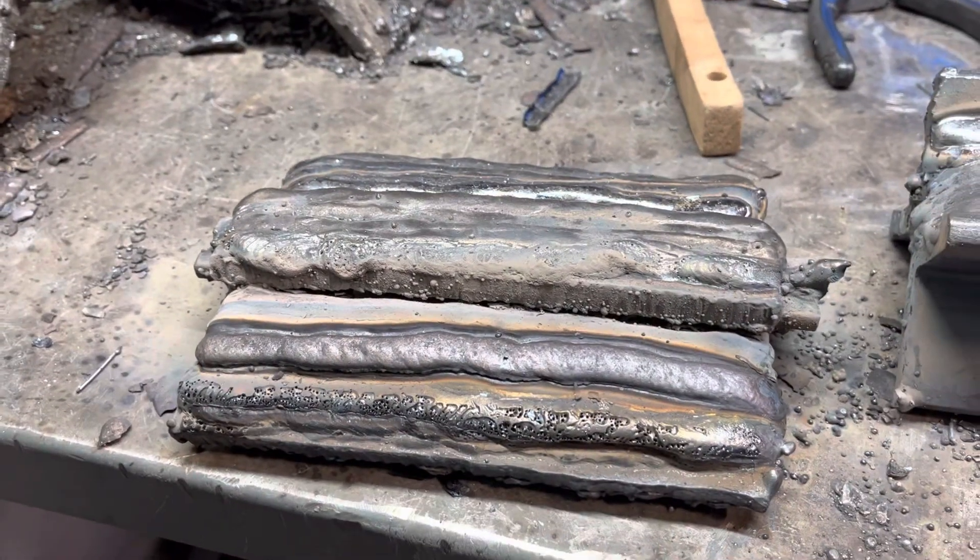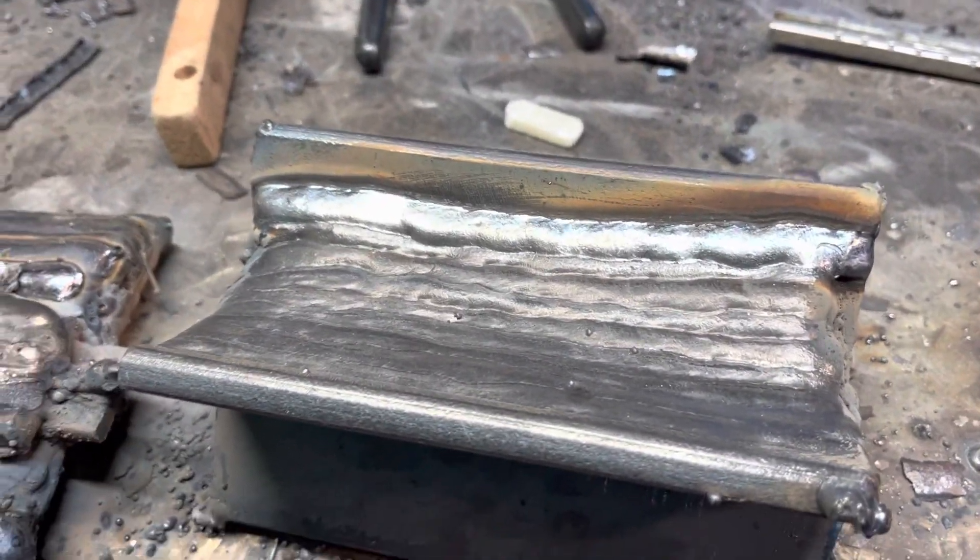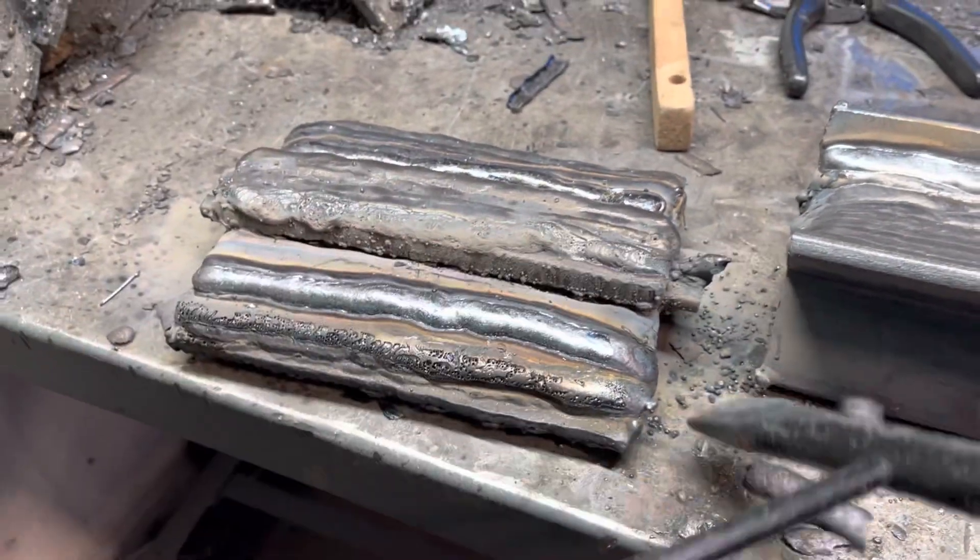He's working on flux core — let's knock that out and show people what we got to see. Look how thin that is! Look at that, he's getting it in, he's doing flux core.